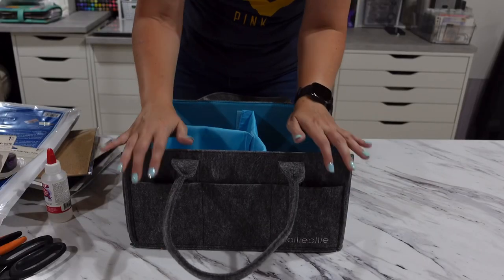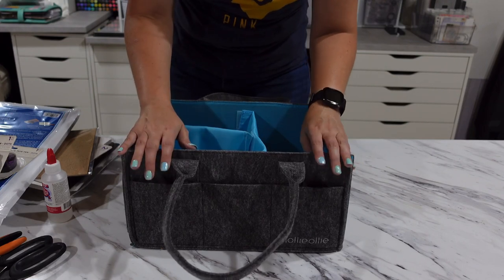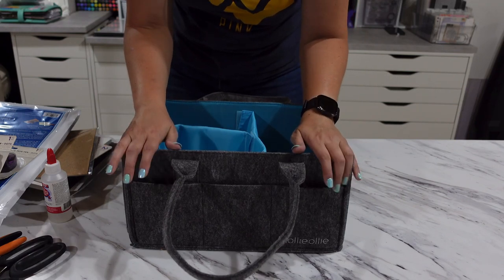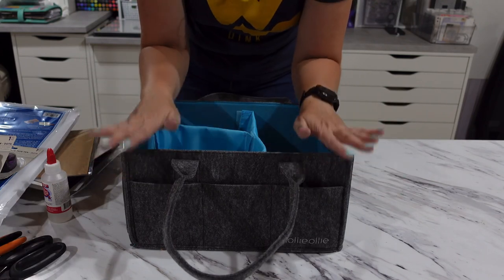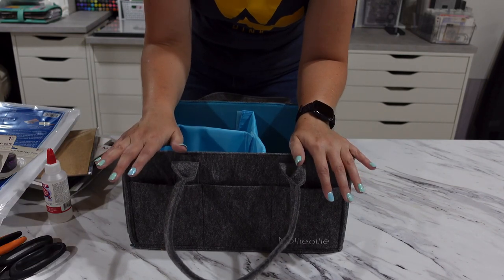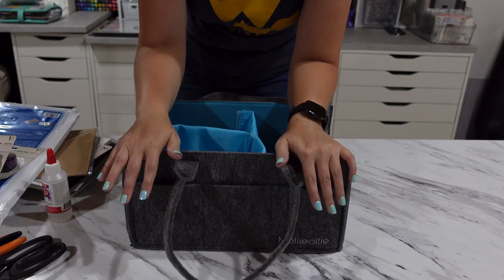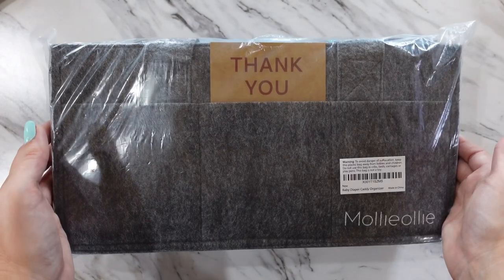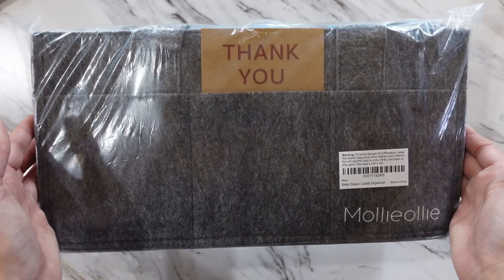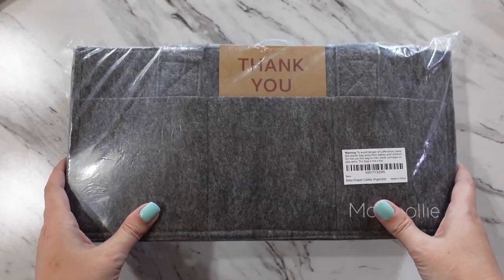Now the official rules for the giveaway. In no way is this giveaway endorsed, associated with, sponsored by, or administered by YouTube or any social media platform it's promoted on. The prize for this contest was provided by Molly Ollie and I will be personally shipping this item out to the winner.